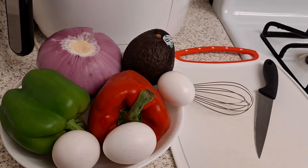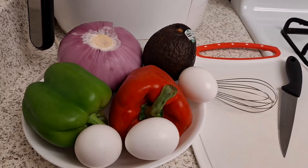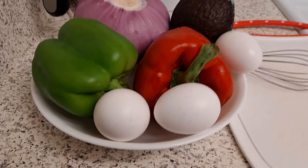It tastes so good and it's also healthy. What I'll be using is avocado, onions, green pepper, bell pepper, red pepper, and eggs.